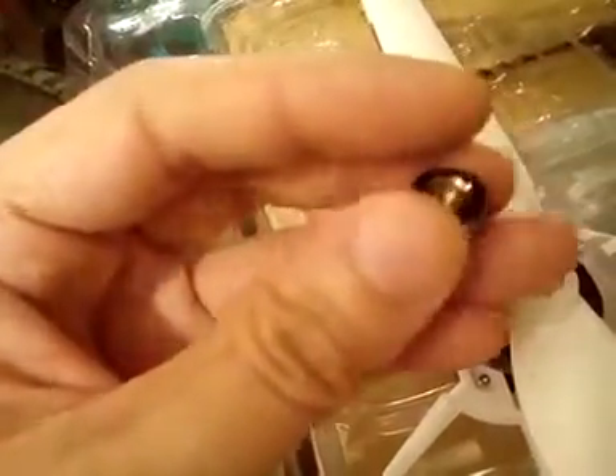The washer — there should be a washer — it has to have some sort of gearing mechanism in between.